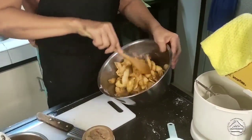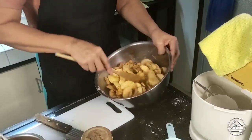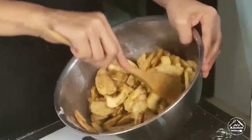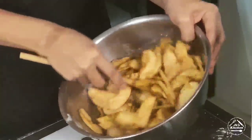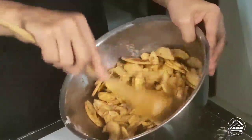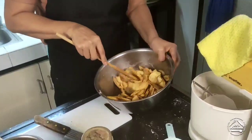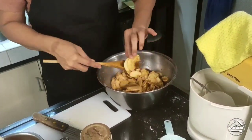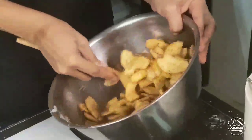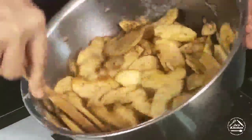Some customers prefer a lot of cinnamon, but others don't want the cinnamon to overcome the overall flavor of the pie — they just want a hint of it. Make sure every piece is covered; check that the other side of each apple slice hasn't been missed, so every little piece is coated with the cinnamon.